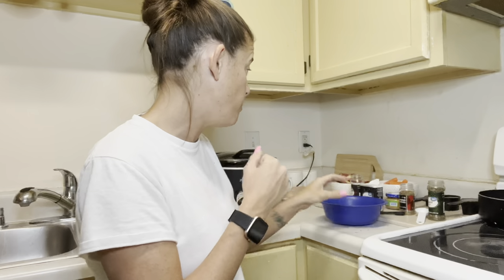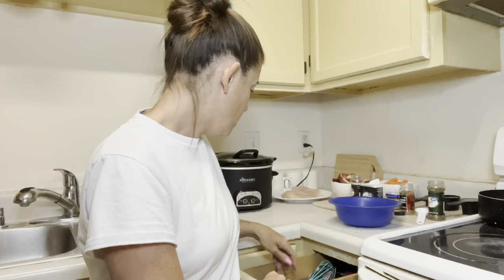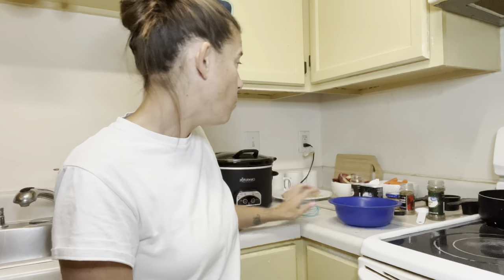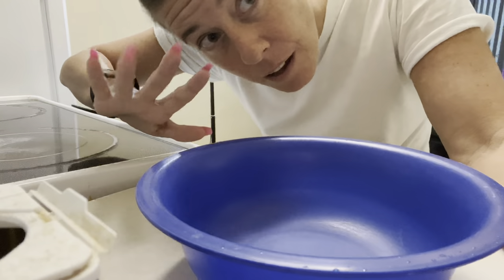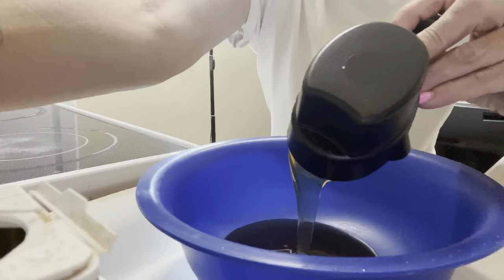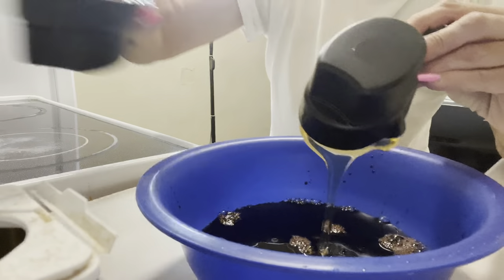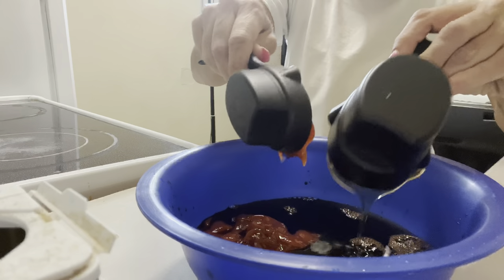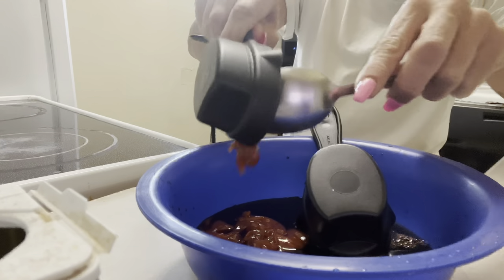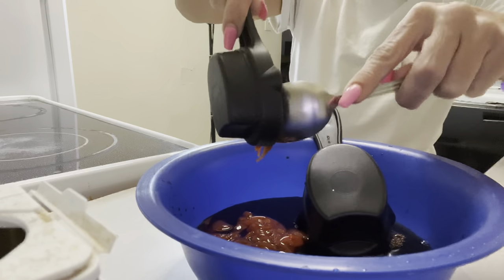So we're gonna mix all of the ingredients first. We're gonna mix them together and go from there. We're taking a half cup of honey, a half cup of soy sauce, and a quarter cup of ketchup — I've never put ketchup in my honey garlic chicken recipe before, so we're just gonna see how this goes. I'm trusting the recipe.